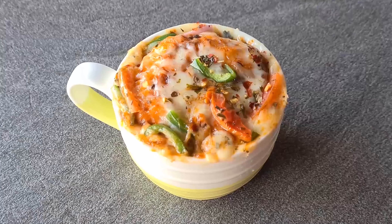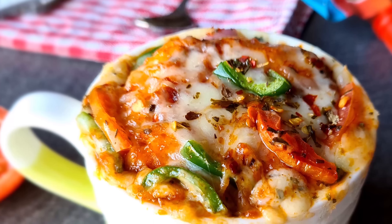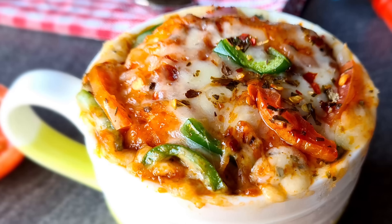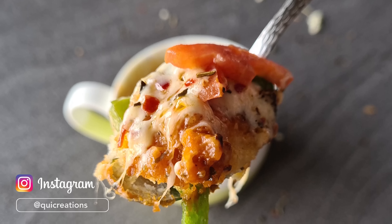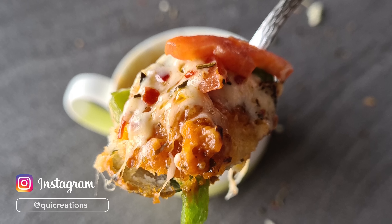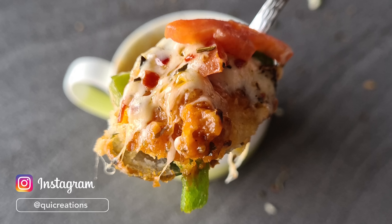This pizza is very tasty. It will taste actually like the original Domino's pizza. Make sure that you follow us on our Instagram page. Please tell us in the comments how you liked this mug pizza recipe, and enjoy your mug pizza.